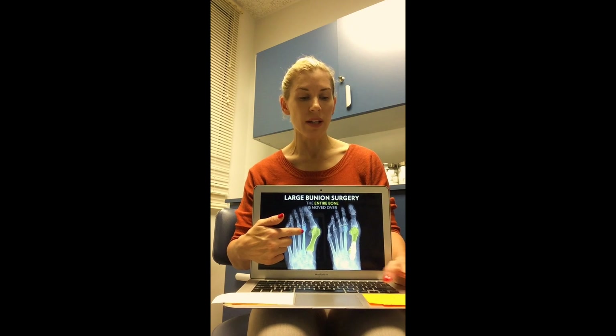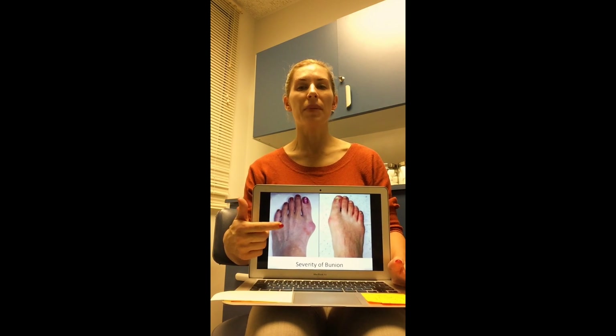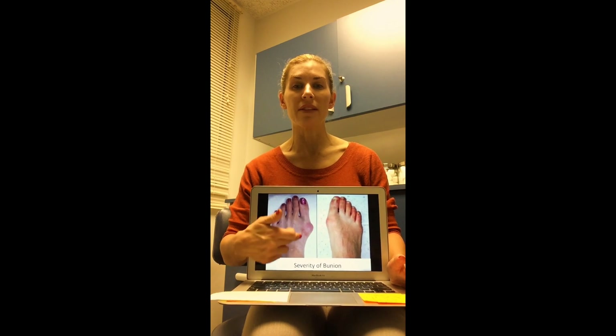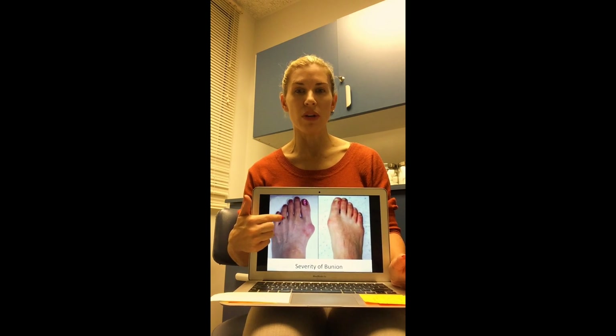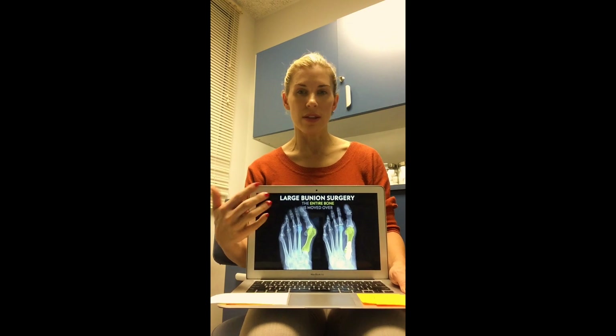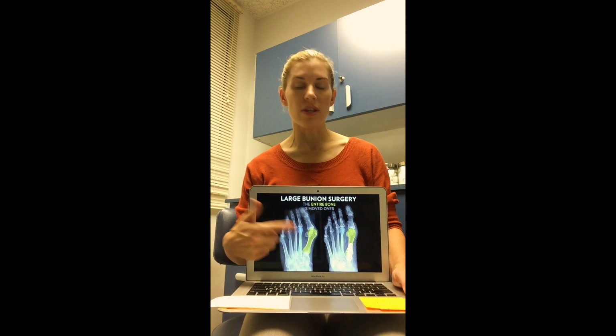This type of severe bunion is typically associated with a flat foot, over-pronation, a loss of medial column stability, or hypermobility within the ligaments. This one must be corrected through surgery — 100%. You cannot reverse a bunion that looks like this through splinting and strengthening. You may get a decrease in symptoms or be able to push pause on the progression, but there is no way to eliminate that bump and the angulation of the metatarsal at the metatarsal cuneiform joint through exercise and correctives.